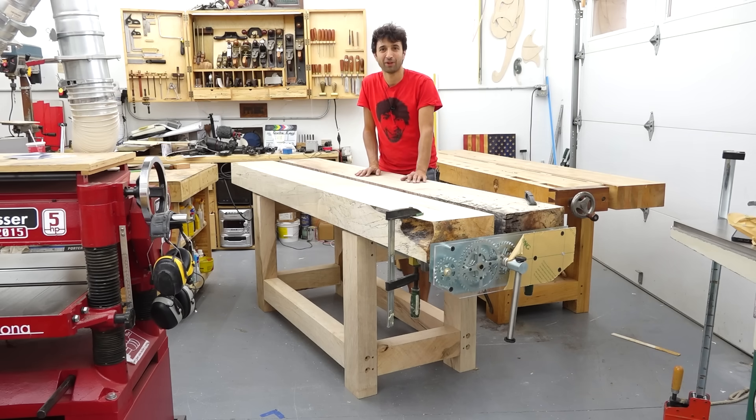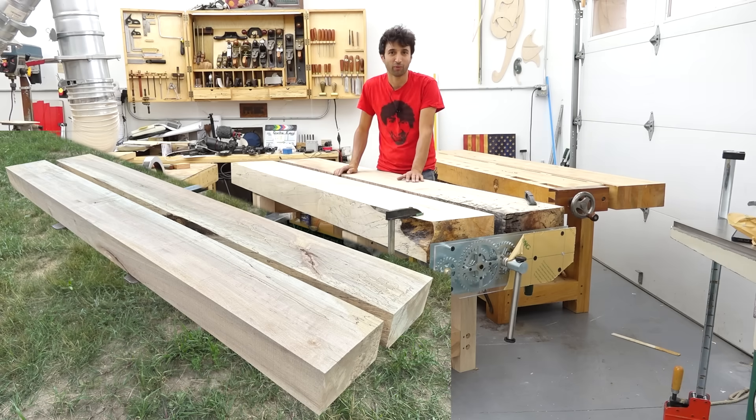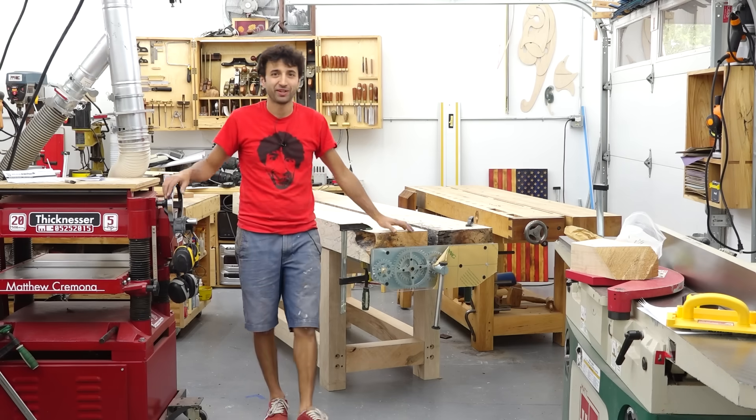The videos for this build will start coming out sometime in September. And for those who've been asking about workbench kits over the last two years, I am getting ready to produce a batch this fall, and I also have four of them available right now if you're looking for one sooner. And that's what's going on here in the shop.